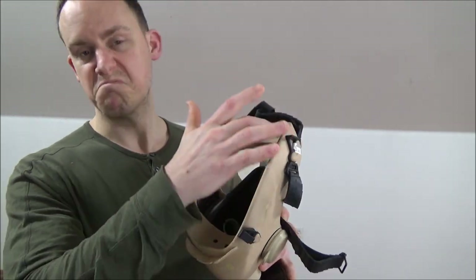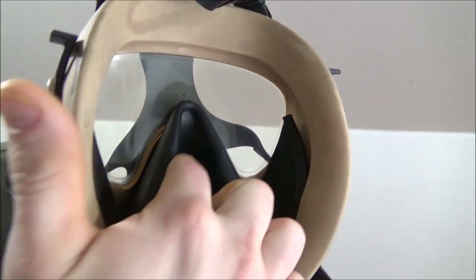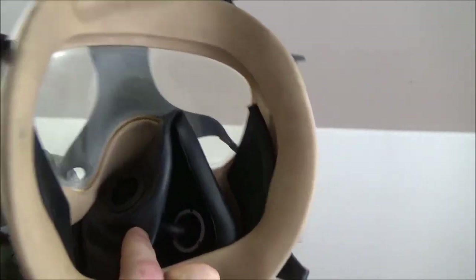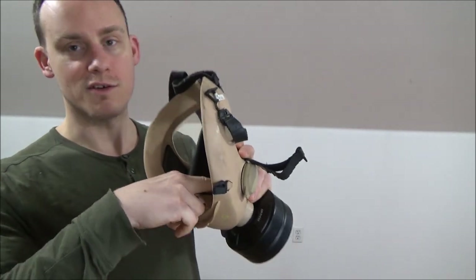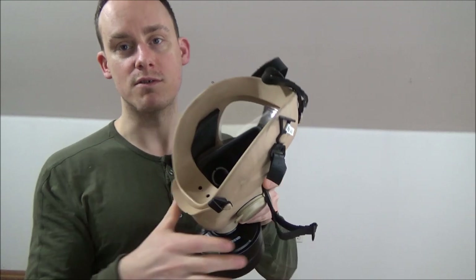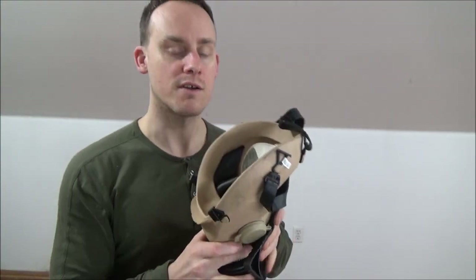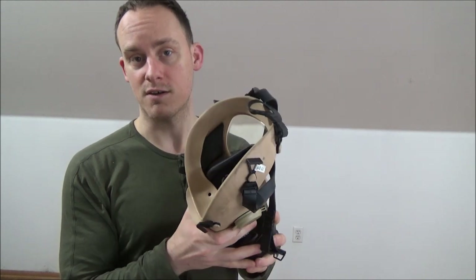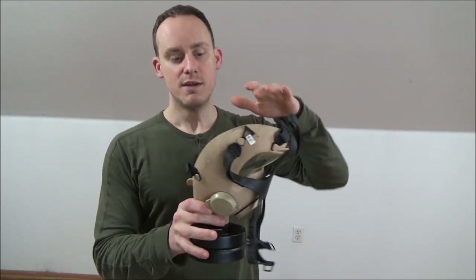Ballistol is really good for preserving rubbers and polymers, gives it a nice texture. You can see some areas you'd definitely want to preserve, like this rubber, to keep a good seal. You also want to make sure you clean out all these areas where your breath shoots humidity — this voice diaphragm deep in here will collect condensation. Exercising with a gas mask on is actually excellent for getting more efficient at processing oxygen, so I do recommend that.